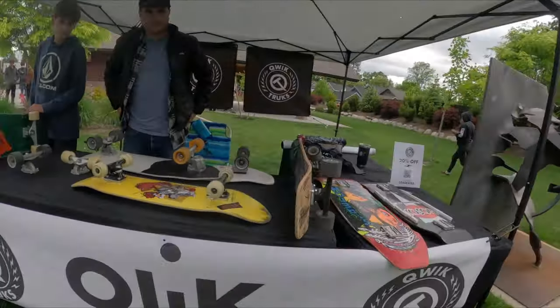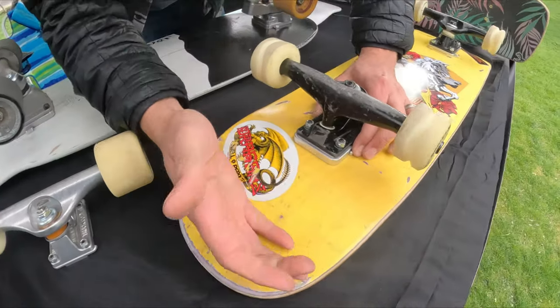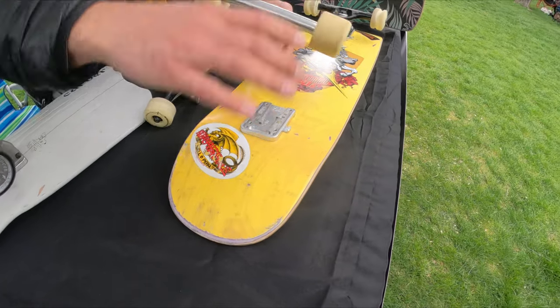I just stumbled upon these quick trucks — quick release trucks. You guys got to check these out. Show me how these work. So we got two pieces, double locks — pinch them, pop it off, change them out for wherever you want.